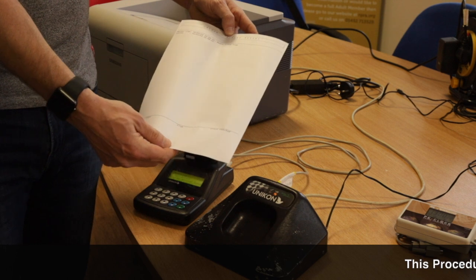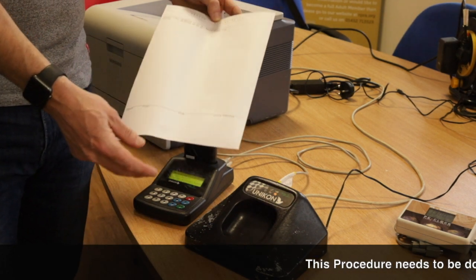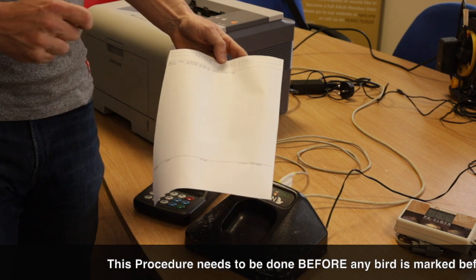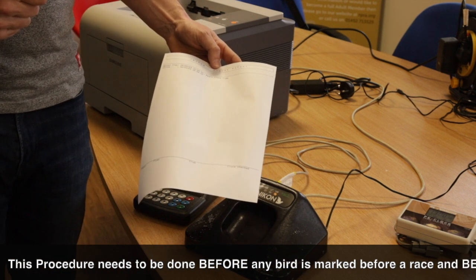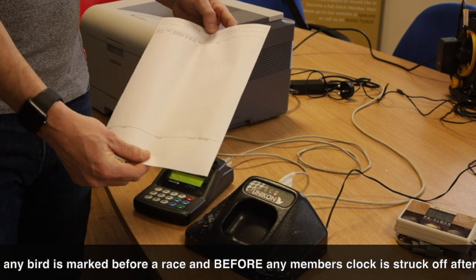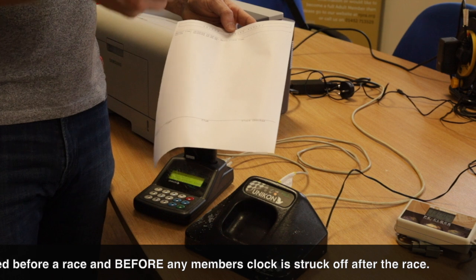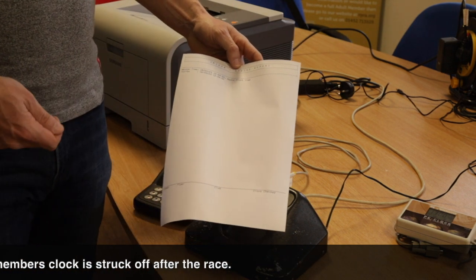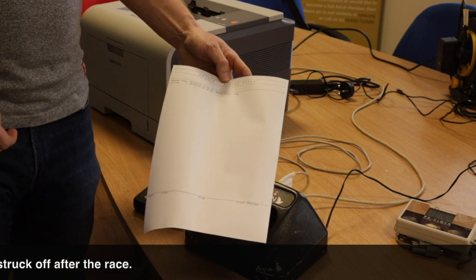This is what you need before you set your clocks before the race. You also need to repeat that process when you open the clocks after the race for checking. Those pieces of paper need to be stapled or put in with the members' print-offs and then sent to your organization's headquarters.